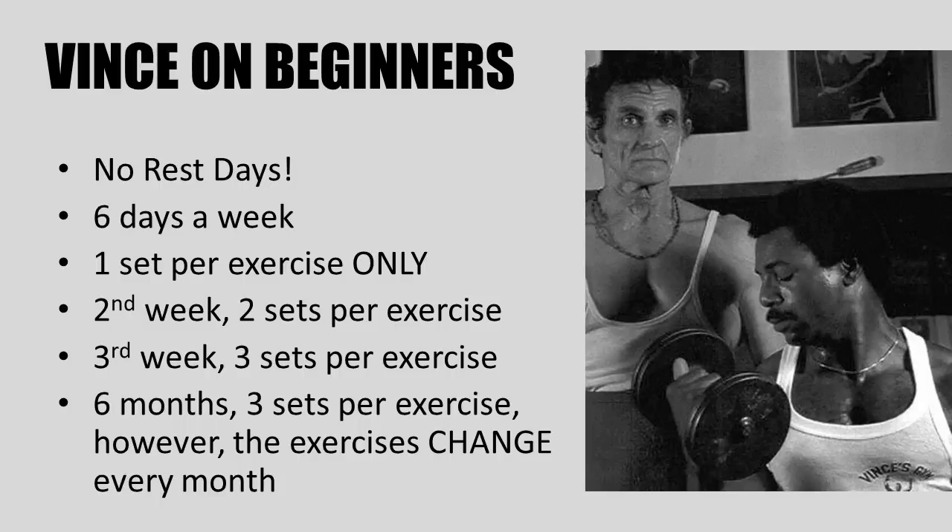Understanding that a complete novice who walks off the street back in the 60s and 70s, when bodybuilding wasn't popular and nobody had a clue what a bicep was — these guys would know nothing about exercising. So Vince would have these absolute novices train one set per exercise per body part only, under his tutelage and using very light weights. The student would come during that first week every single day and train one set per exercise only under Vince's supervision.